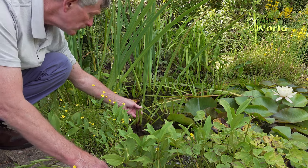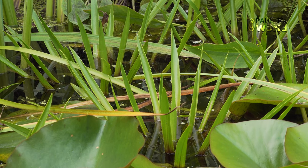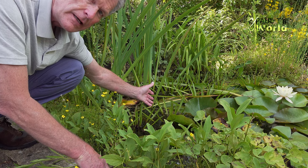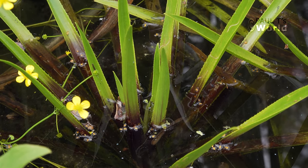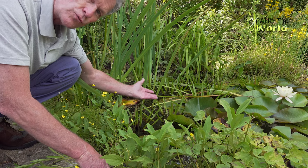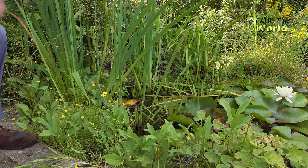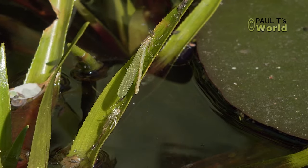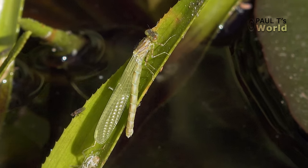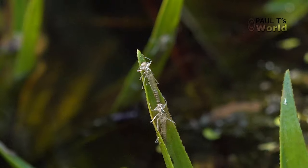Here are the water soldiers that I talked about in the very first pond video I did. I really like these water soldiers. They are one of the first plants to send up their leaves in the early spring. They spend the winter on the bed of the pond, you don't see them, and then during the very early spring they start to rise up and send their leaves out of the water. What's really nice is the damselfly larvae love to climb up and emerge from these water soldier leaves — so much so that some of the leaves have two, three or four damselfly larvae climbing up them.